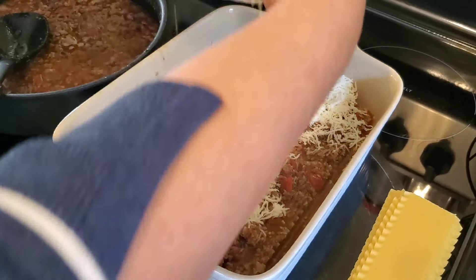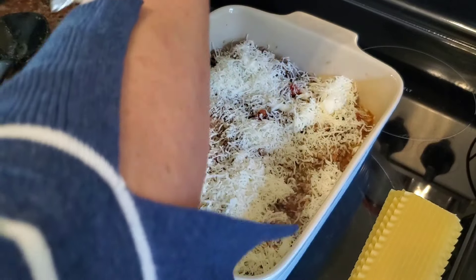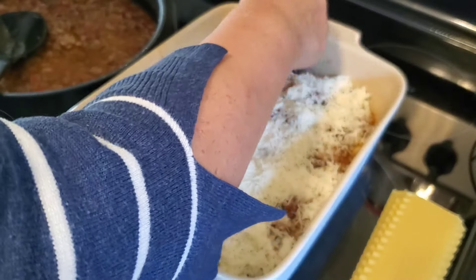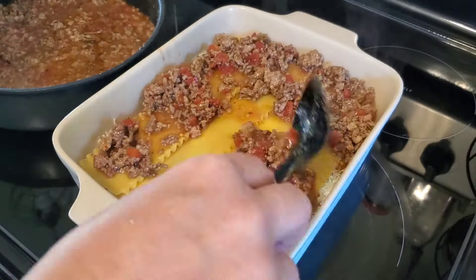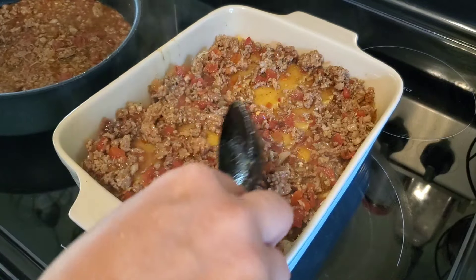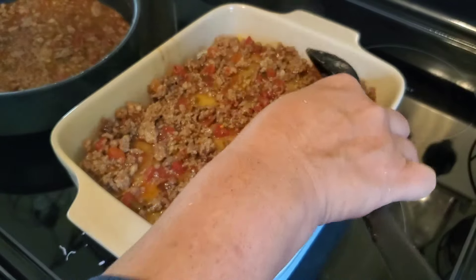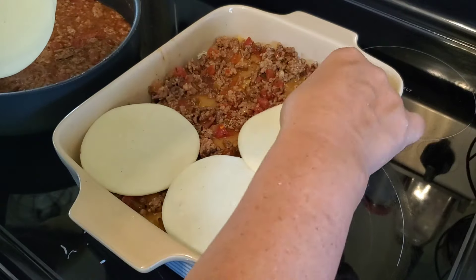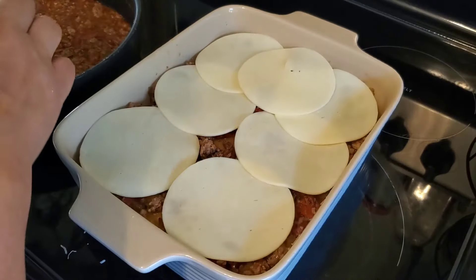The oven is ready — I have it preheated to 375. Once I get this lasagna assembled, I'm going to cover it with foil because I want to trap all of the steam inside so that these noodles get nice and soft. This is a really beefy flavored meat sauce with all of that good Italian flavor. Next I do a nice thick layer of provolone cheese, and I do not skimp on the cheese ever.